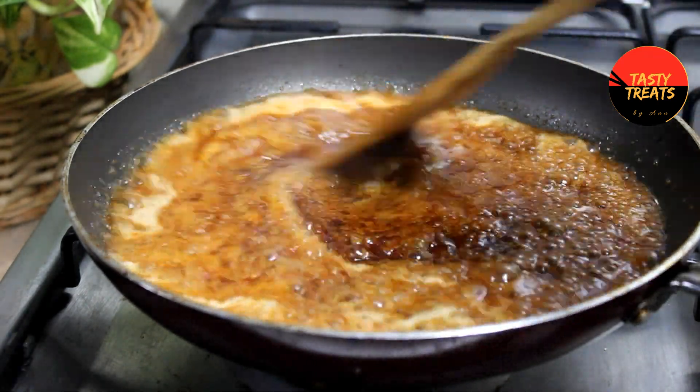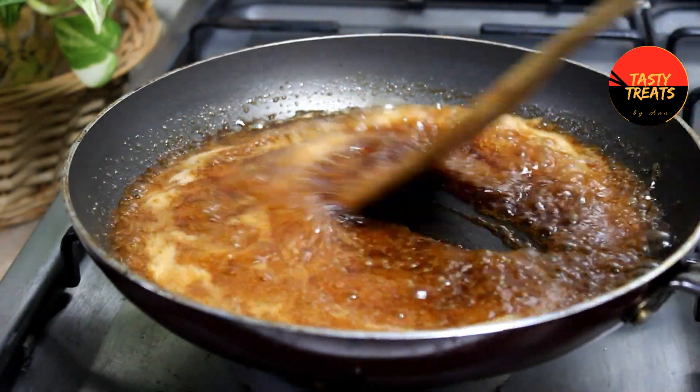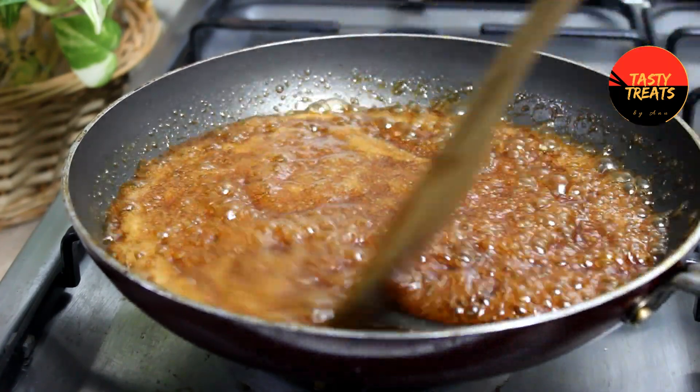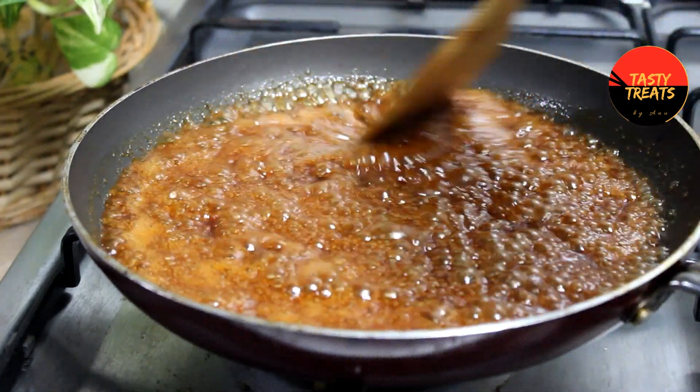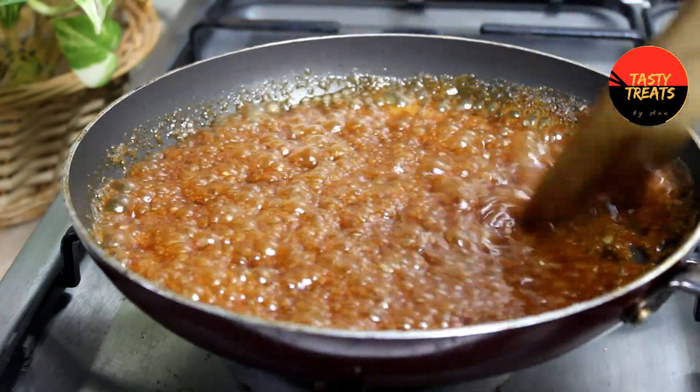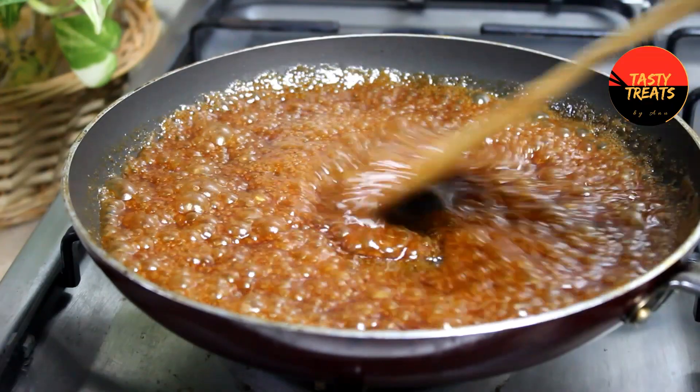Mix it on top of the ice. Add a bit of white chocolate like this, and add dark chocolate. You can see that in the video.